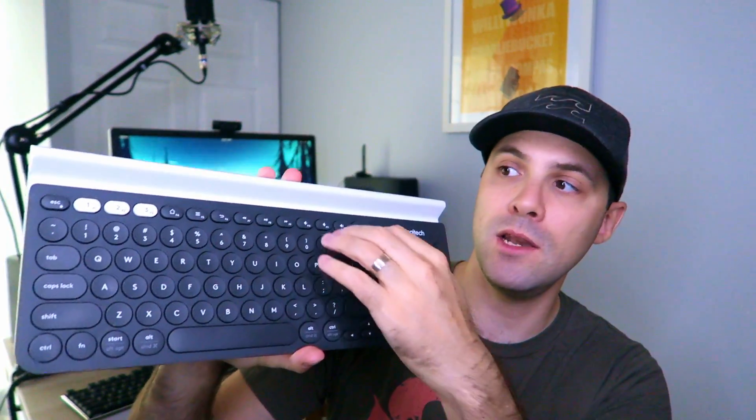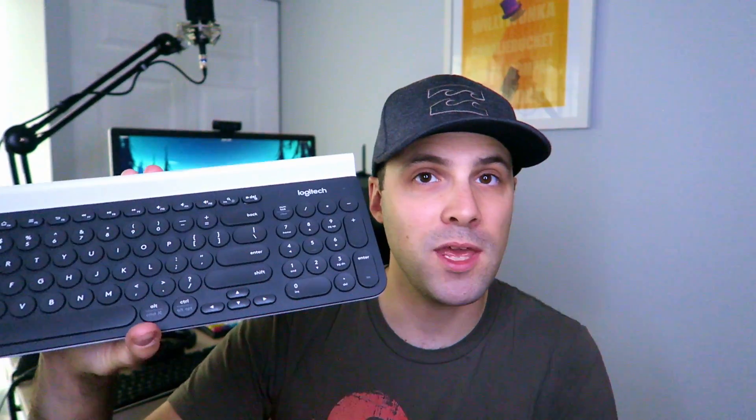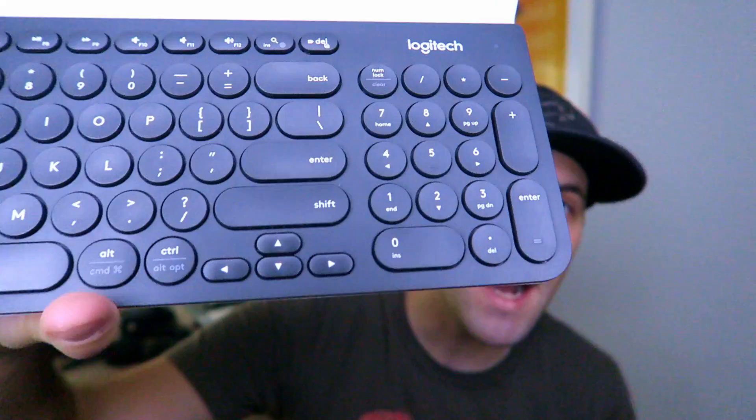I thought I was going to like the K780 a lot, but I ended up hating it. The design is interesting — there's a little rail where you can rest a phone or tablet, it has Bluetooth connectivity for three devices, and it's pretty flat and sturdy. But the first major problem was the number pad. I don't use it, and it just occupied space — I was constantly hitting it with my mouse.